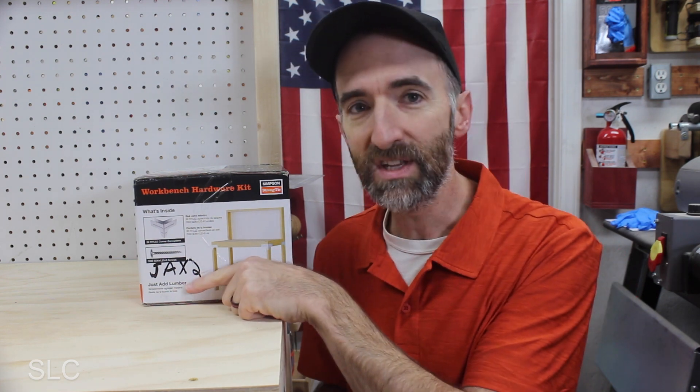Third, was there anything missing from the kit? The box says 'just add lumber,' but considering I had to go out and get additional screws to assemble this, I find that a little deceiving. I had extra screws in my shop so it wasn't a big deal, but if you're just starting out and you buy this kit expecting everything you need, you'll still have to go buy additional screws — that was definitely a downside of the kit.